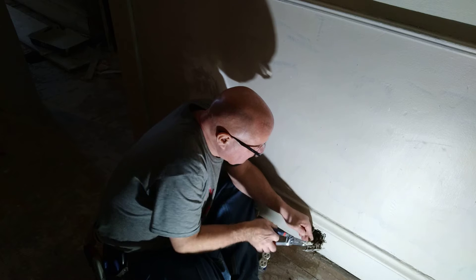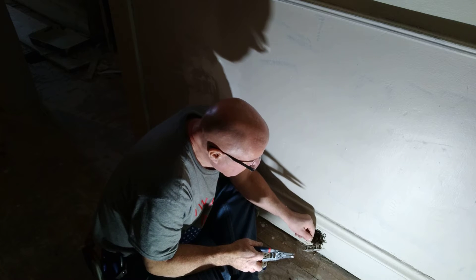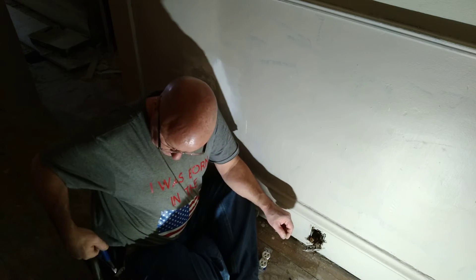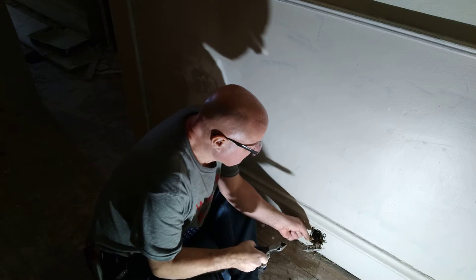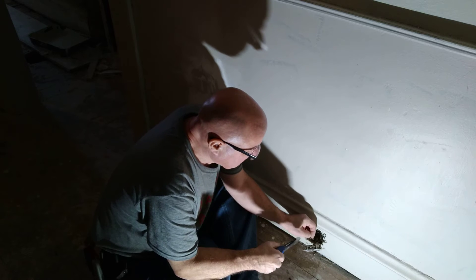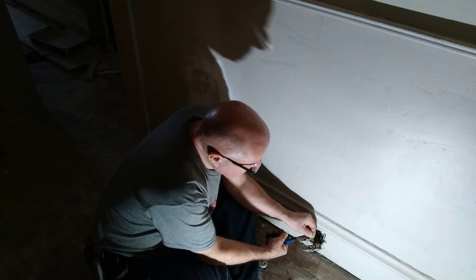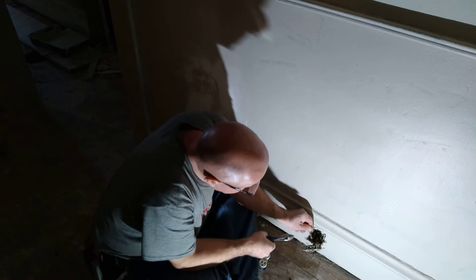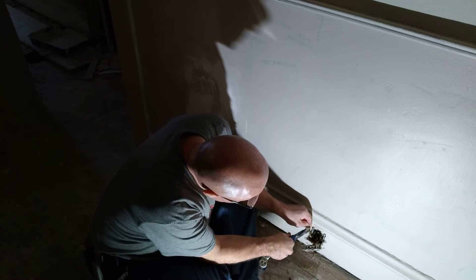I'll just clean off that insulation there. I want to make sure I get all the cloth off of there, because you don't want to get that under the terminal when you tighten the screw.